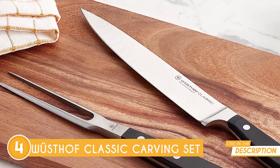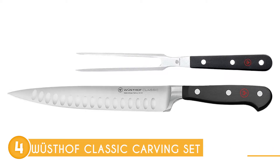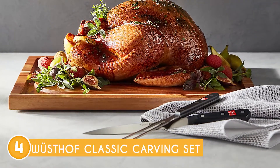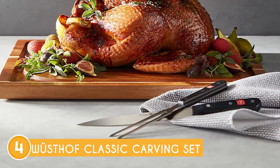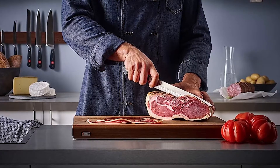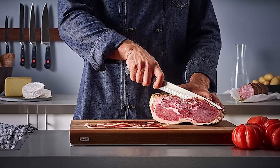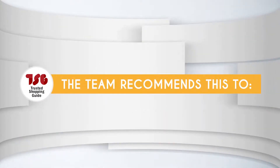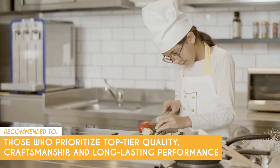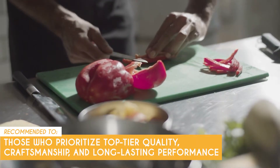The set includes a 6-inch carving fork and an 8-inch hollow-edged carving knife — a power duo that'll elevate your carving game. Wusthof cutlery is built to resist corrosion and dulling, so you know they're here to stay. However, the Wusthof Classic Series comes with a higher price tag compared to more budget-friendly knife sets, which might be a significant investment for some users. The Trusted Shopping Guide team recommends this for those who prioritize top-tier quality, craftsmanship, and long-lasting performance.